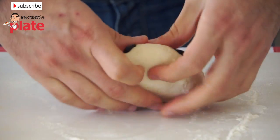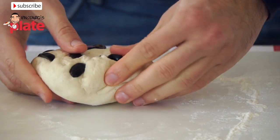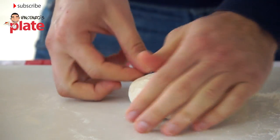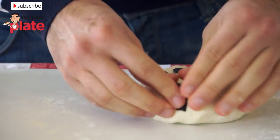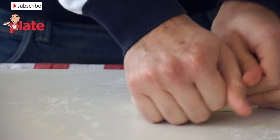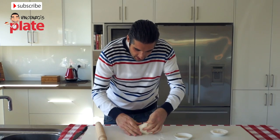We want to do one more close — fold it in half. We've got some olives left; it's okay to have some olives outside, just not too many. So here it is, we've got our bread.